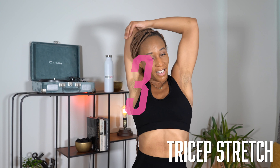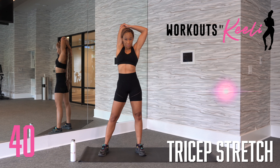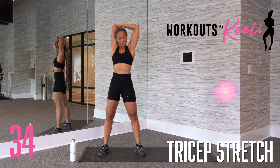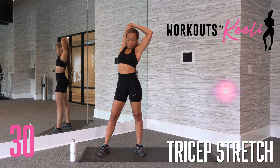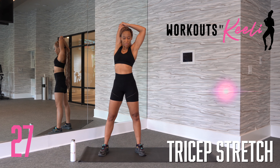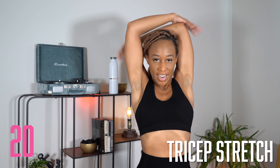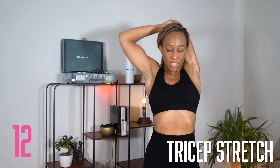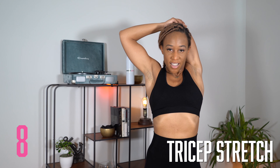Our final move for the cool down is going to be a tricep stretch. You're going to start with your right arm in the air, taking it back across, touching that left shoulder and pushing back with your left arm. Really feeling the stretch again in that shoulder, but mostly in your tricep. I know this was an ab workout, but you did work your arms today. Make sure you're breathing, and we're going to switch sides — grabbing that left arm with your right hand, pushing that arm back, really feeling the stretch in your tricep and shoulder.